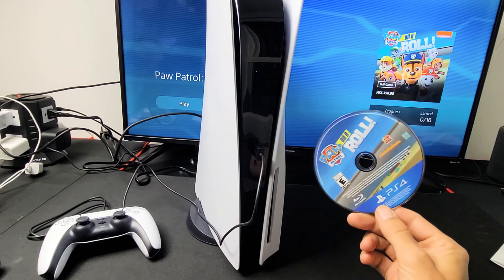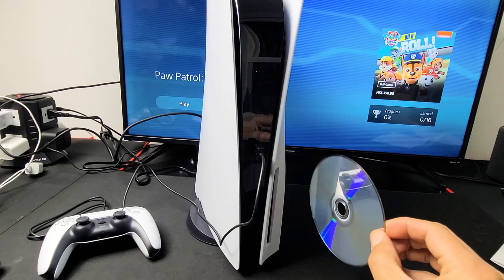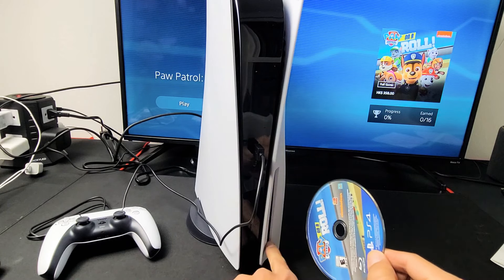So you have a PS5. I'm going to show you how to insert the disc properly. Now the first time I put this in, I put it in backwards like this. It's not supposed to be like this. It's supposed to be this way. So you can see the disc drive right here.